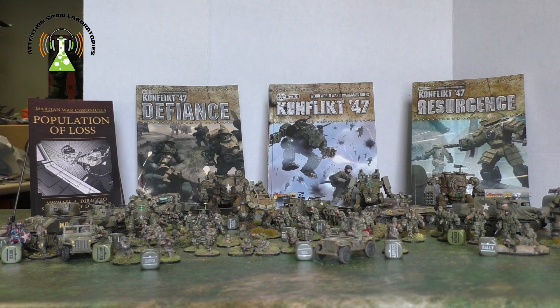Warlord Games is having a really good deal now. If you're in the U.S., shipping is higher — whether you order one blister or 50 things, it's still going to cost $20 to ship.